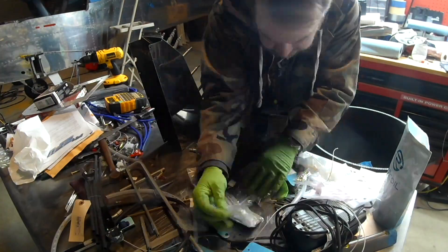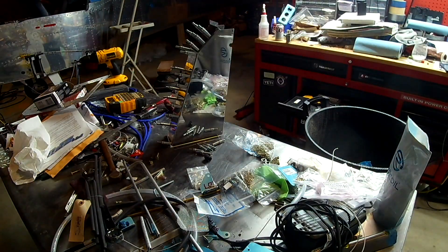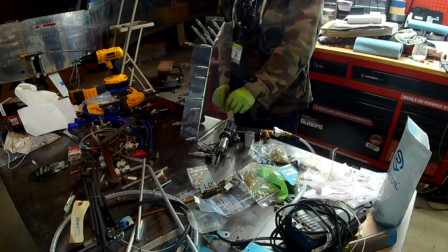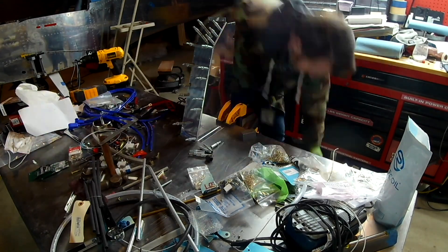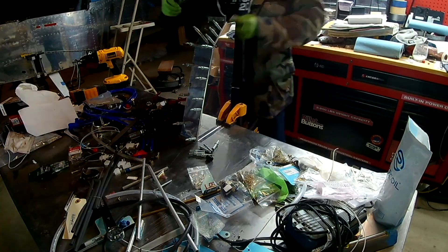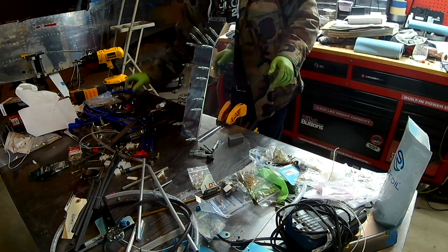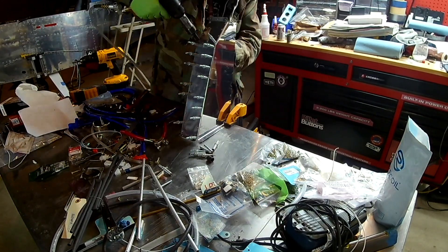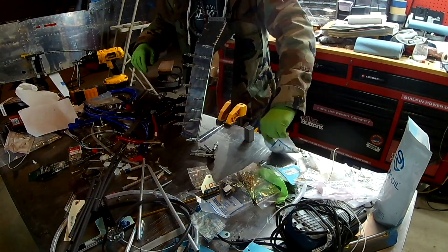I technically don't even have to have this on to know if it fits — though I do need to know if it fits. When the DAR comes to inspect the plane, this will be off, so I could wait until the very end, until after inspection, to build it if I wanted. While you watch me build that, let's go over some Q&A.